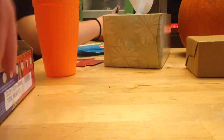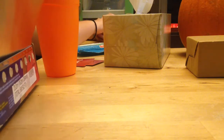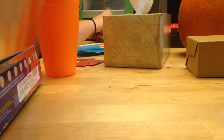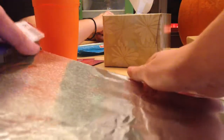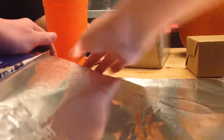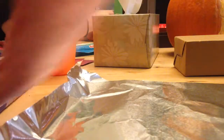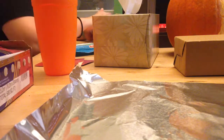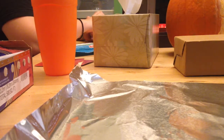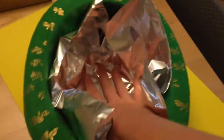First you're going to want to get your aluminum foil and take it out like that. And then after that, put it inside the hat so that you can start to make the pattern.